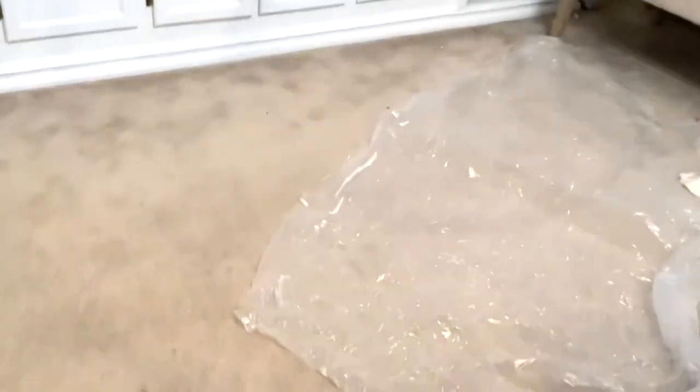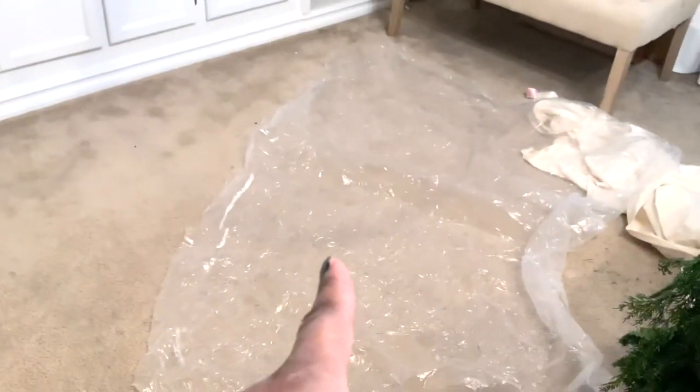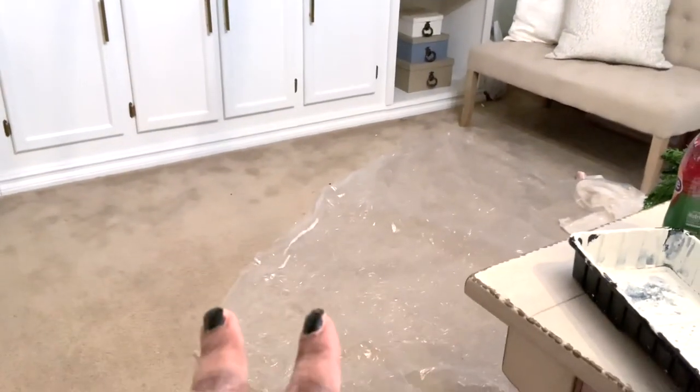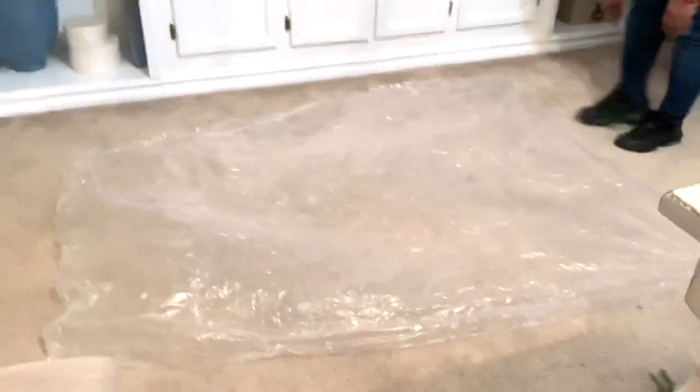We're getting ready to paint a vanity. I'm here with my niece — she's going to spread the plastic down along the carpet to protect the floors. It's too humid and cool outside to paint, so we're going to paint right here in the maker room. We'll go ahead and begin covering the floor to protect it.